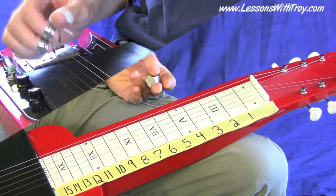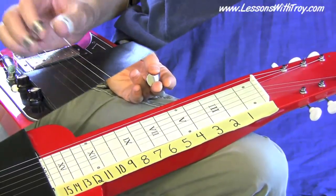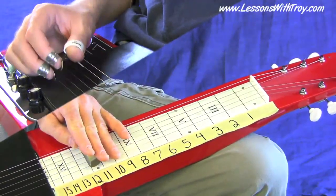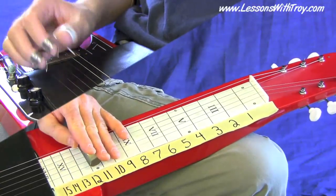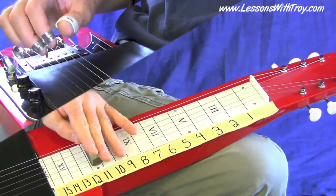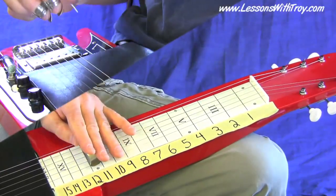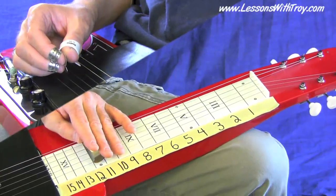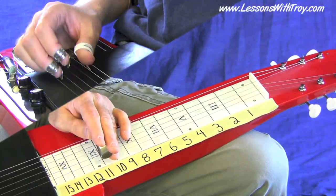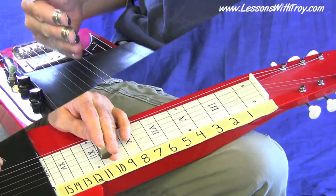Now, we're going to be doing a lot of palm blocking. Notice I have my right hand in front of the bridge. Anytime I pick something, in between notes I'll lay the heel of my hand down to mute it out, so it's not everything bleeding into one another — just real nice and clean. So let me go ahead and play through all these licks. Keep in mind the palm blocking and think about those shapes. A lot of these licks are going to be using those minor and major sixths.